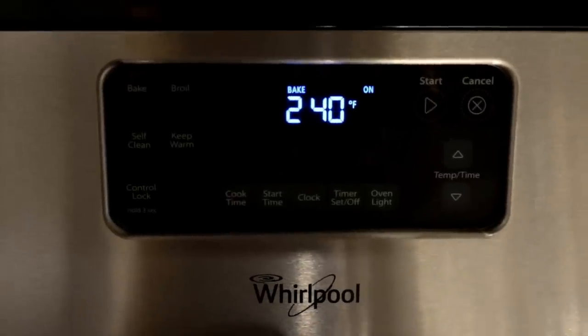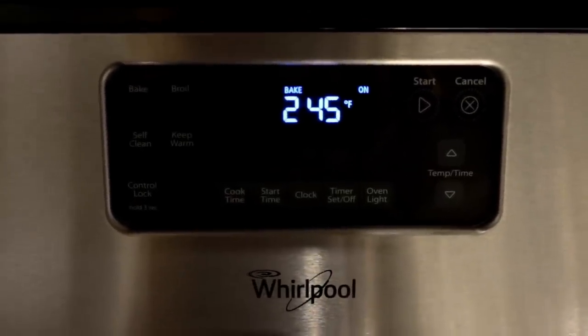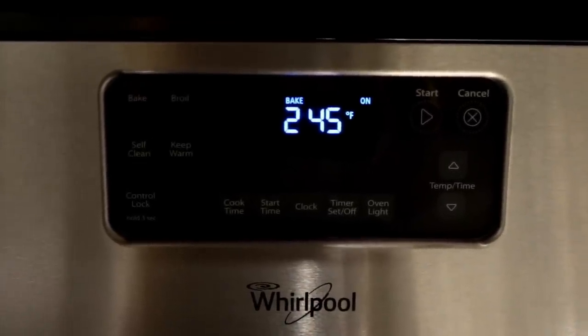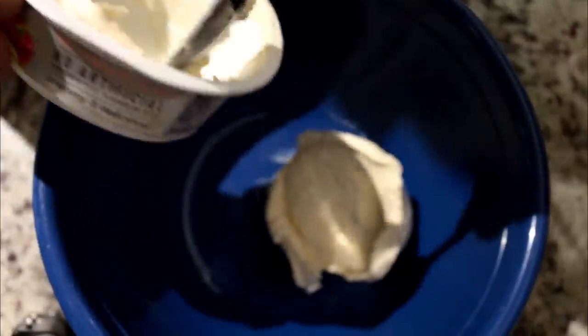First thing you're going to need to do is preheat your oven to 375. Mine is preheating right now, so get that out of the way. That way, whenever you're done making this, you'll be ready to cook. Add 12 ounces of cream cheese, room temperature. This is definitely not room temperature — I just took this out. This normal one is about 7.5 ounces, so we're going to have to use one and a little bit more than a half of the other.